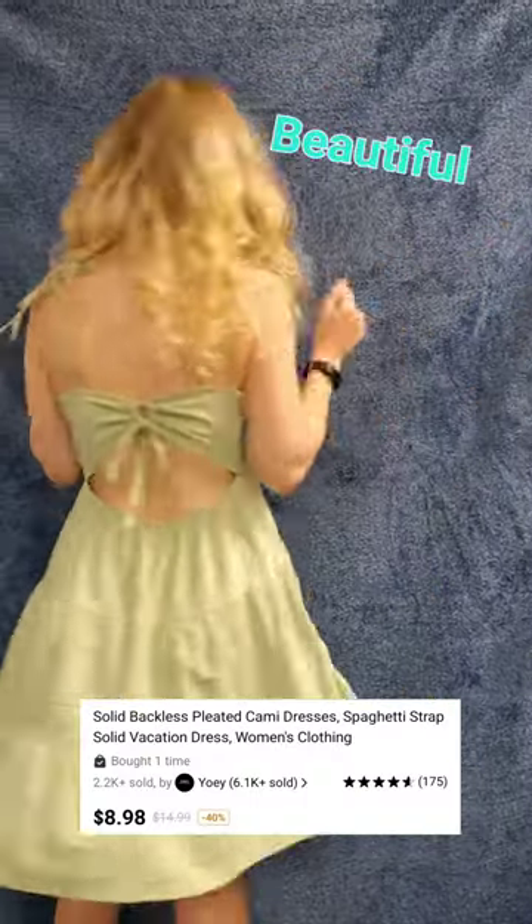I also have this one. This spaghetti strap dress. Isn't it beautiful? Perfect for spring and summer.